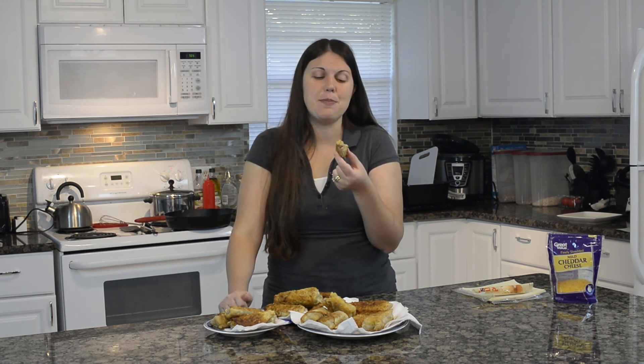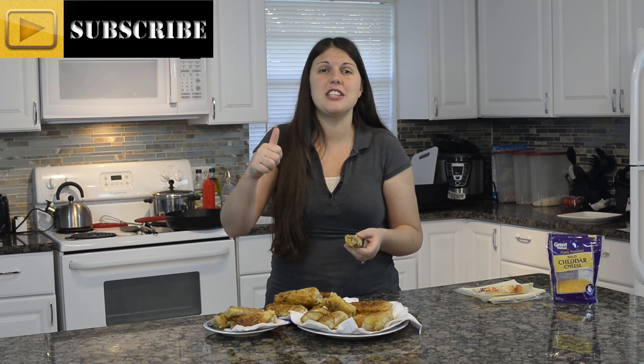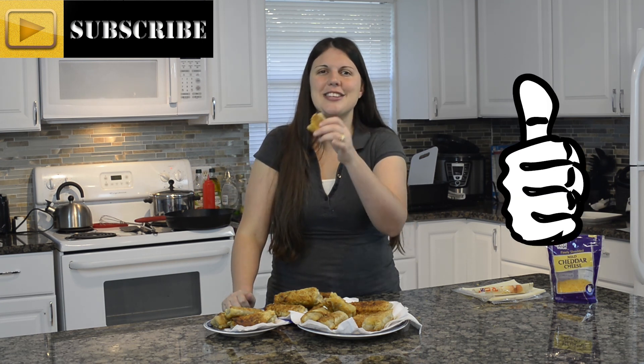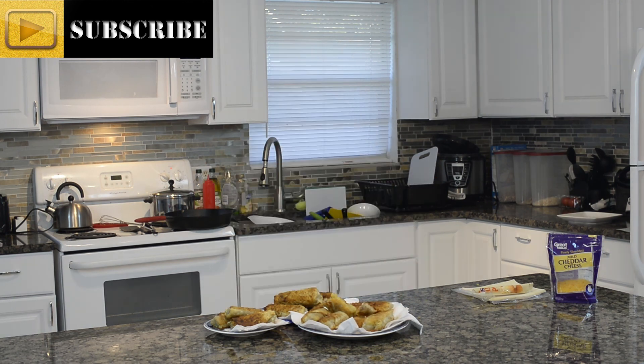Thanks so much for hanging out with me today. I'm keeping it real in the kitchen. I hope you share this with some friends, make sure you subscribe, give this video a like, leave me some comments, and I'll see you next time on Keepin' It Real in the Kitchen. Bye! Dinner's ready — anybody want dinner?